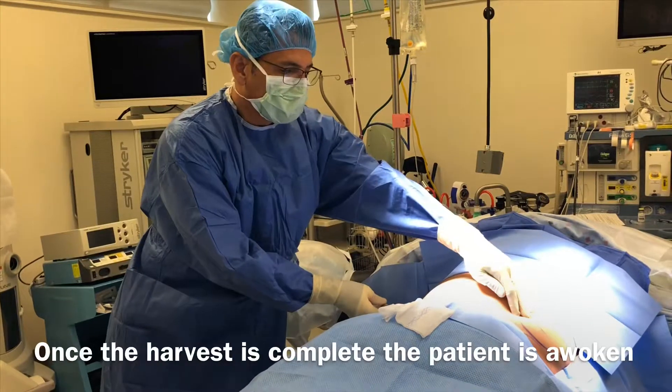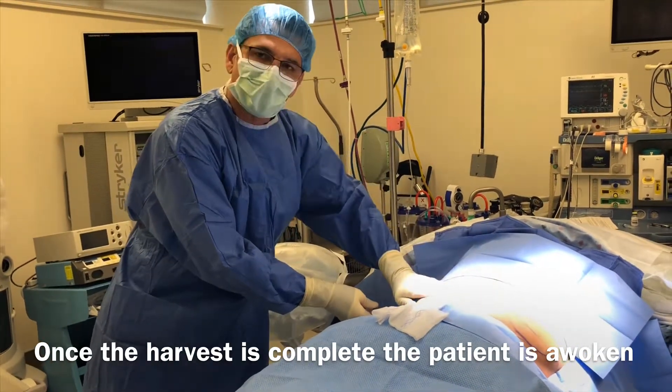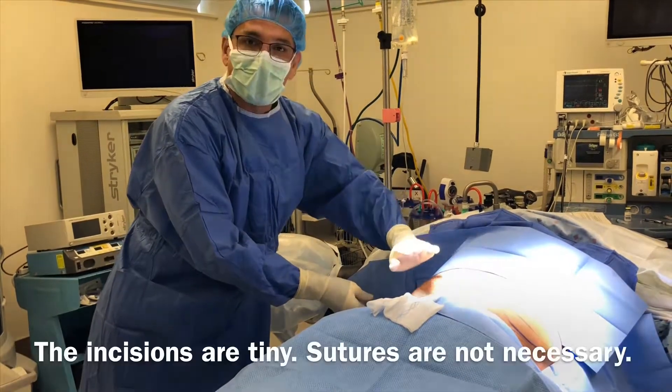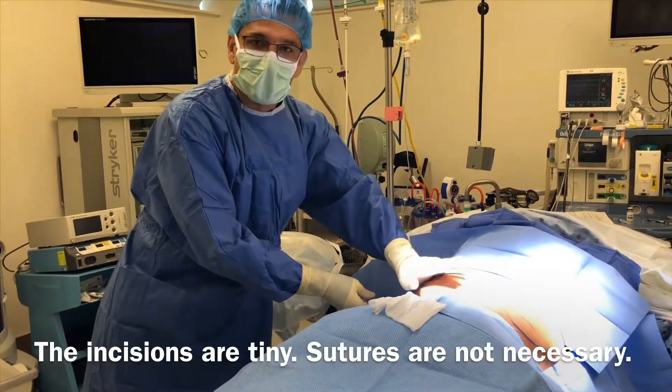I collected about 40cc from that side and I'm going to collect about 40cc from this side. That way we remove a symmetrical amount of fat so that there's no issues with the belly afterwards.